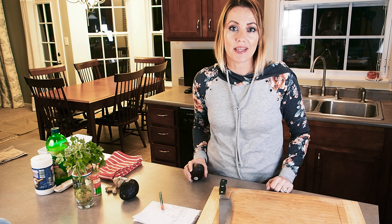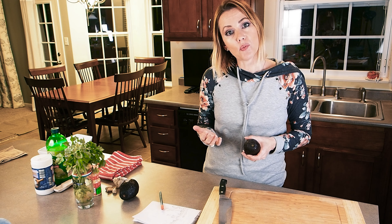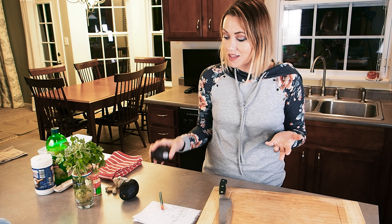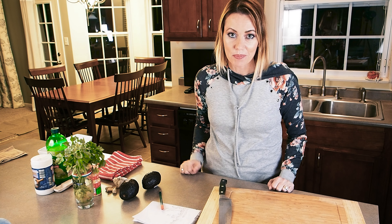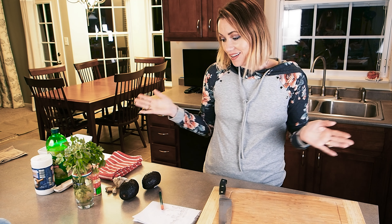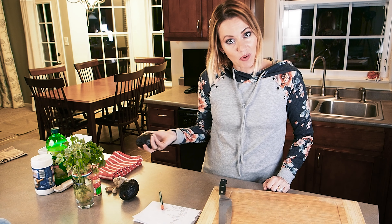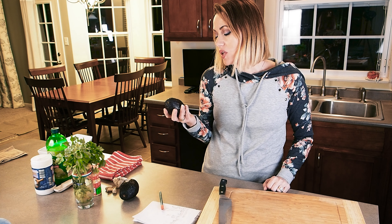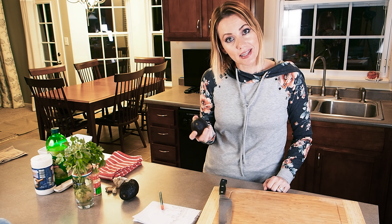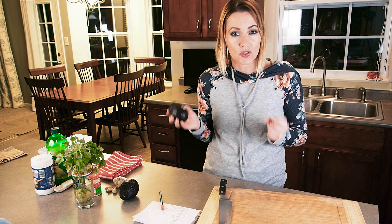When you bring these home, you can just store them out on the counter until you use them. You do not want to put them in the refrigerator because you could keep them in there for weeks and they would not ripen — they would stay green and stay hard. Before I knew this, I left them in there for weeks and they never did ripen.